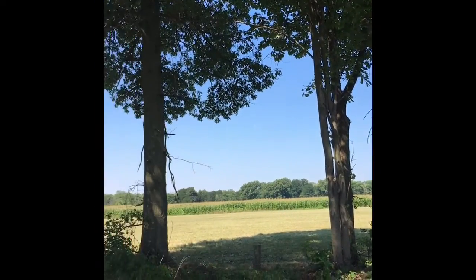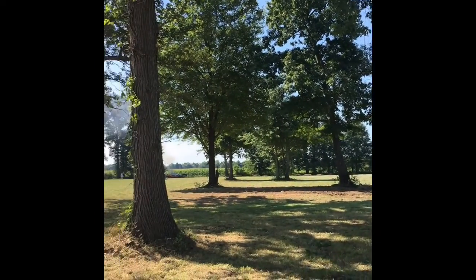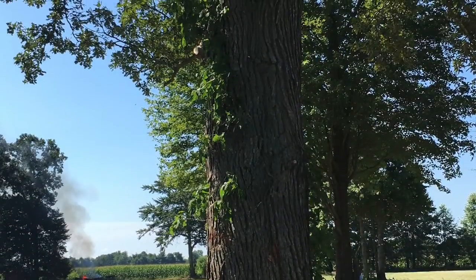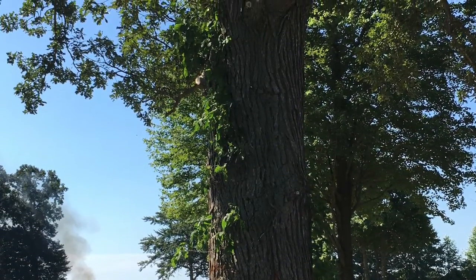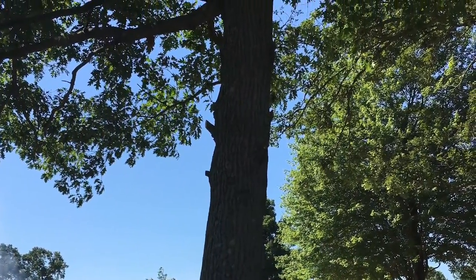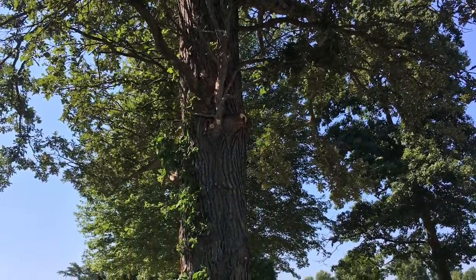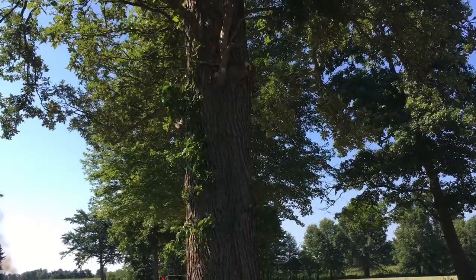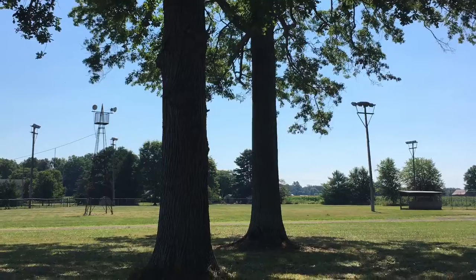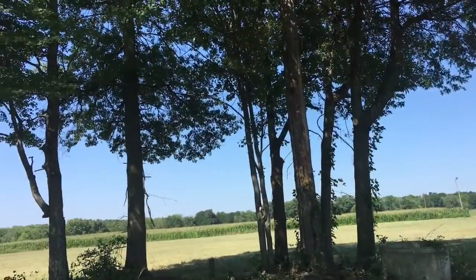Here's a tree trimming job we did for a local fairground. Why do we put the tree in the middle? What do you think?